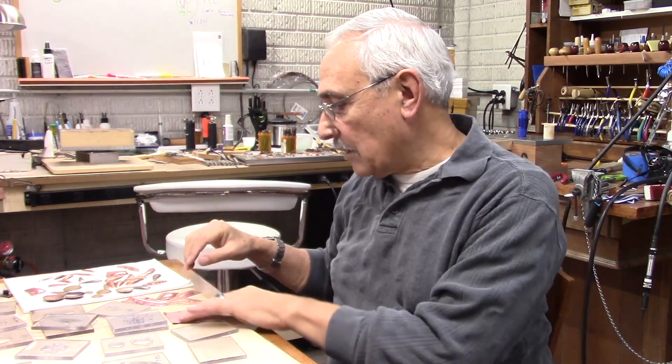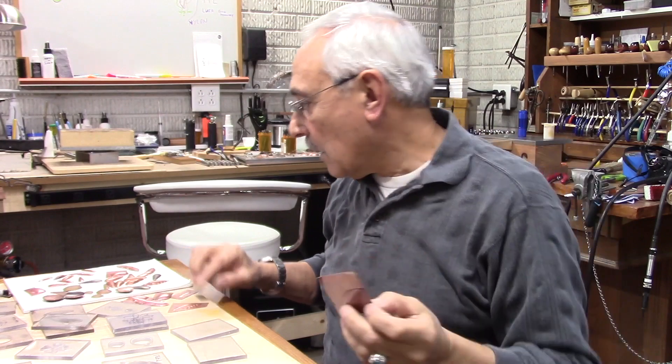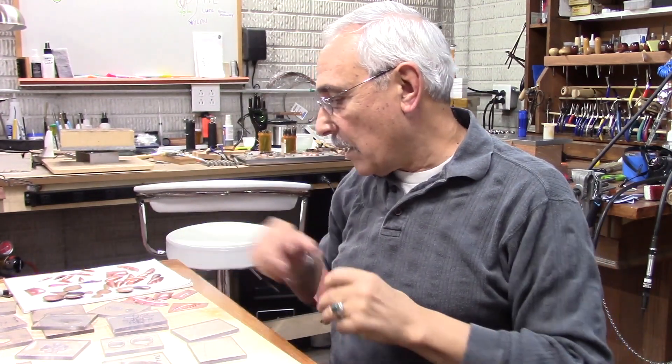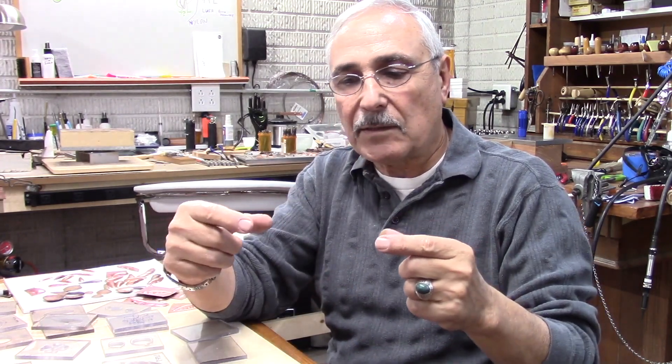If you have a hydraulic press and you want to make some of these shapes, like this one here, you need to buy these steel dies. Usually they have them with one shape or various — like if you buy them from Rio Grande, it has about five of them in a row, same shape, different sizes, going from big to small. The cost of these is about seventy-two dollars each. But the way I'm going to show you how to make them is very economical, using plexiglass.